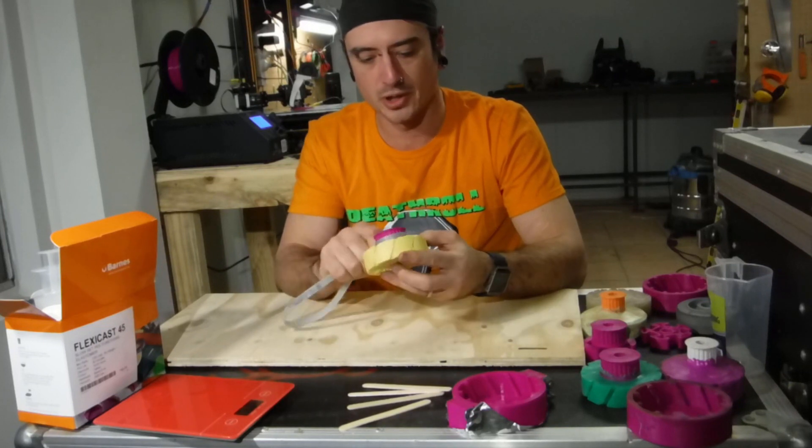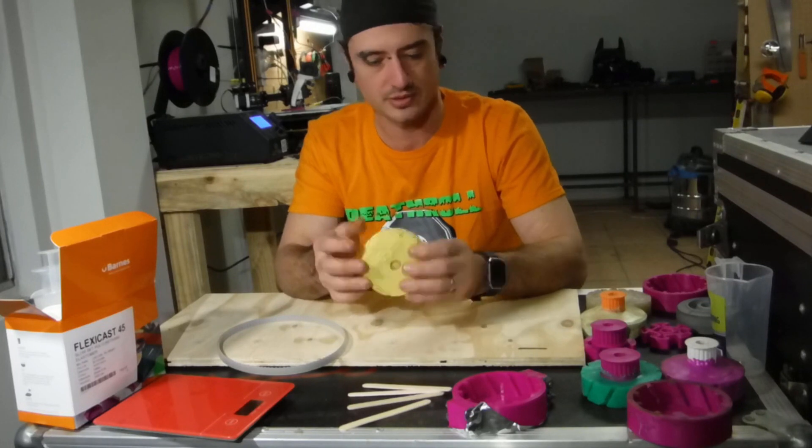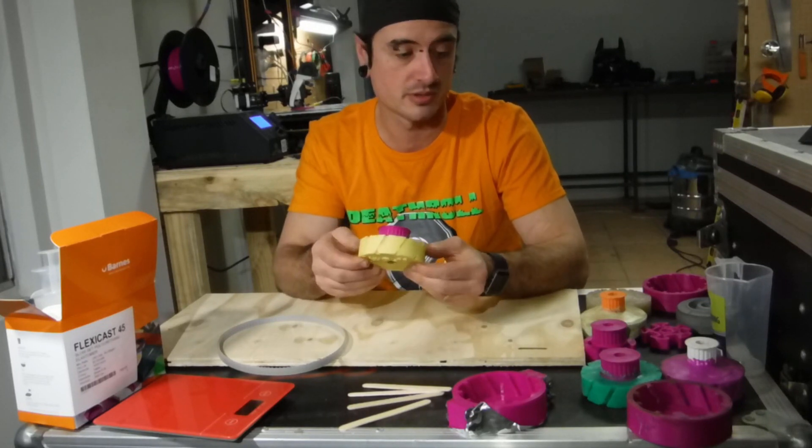I don't know how it's going to go in combat. It's PLA, printed at 100% infill. It's a bit weak, but I think I've got some ideas that could get rid of that.